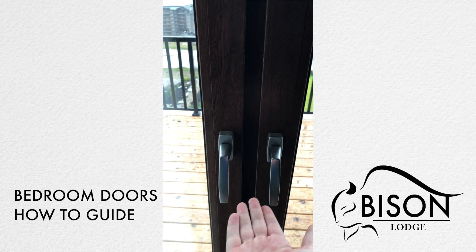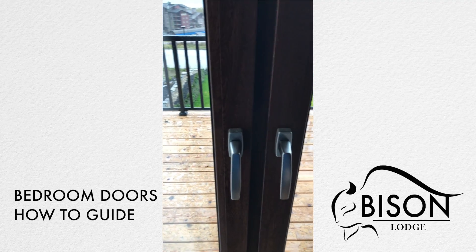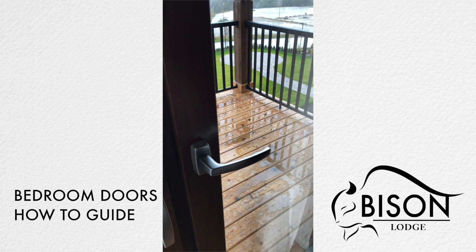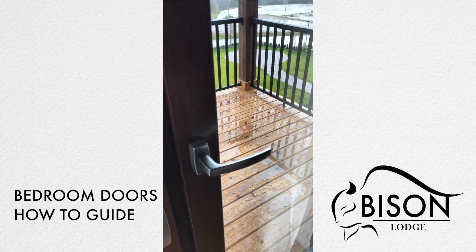Whenever both handles are down, both doors are locked and sealed shut. When the handle is in the 90-degree position, that allows you to open the door.